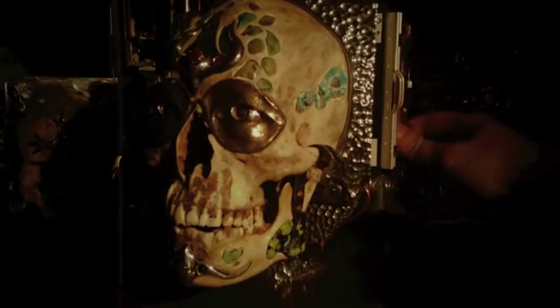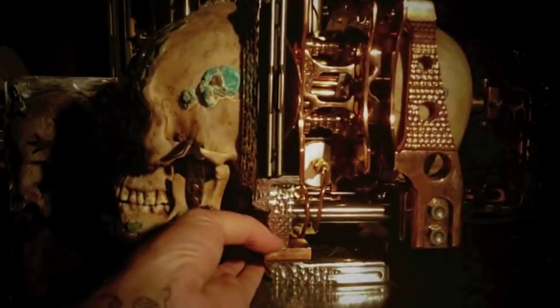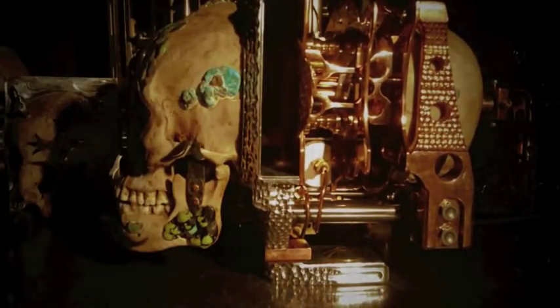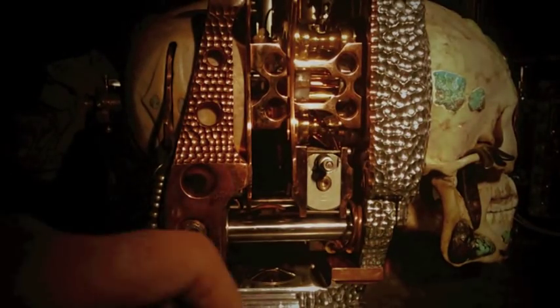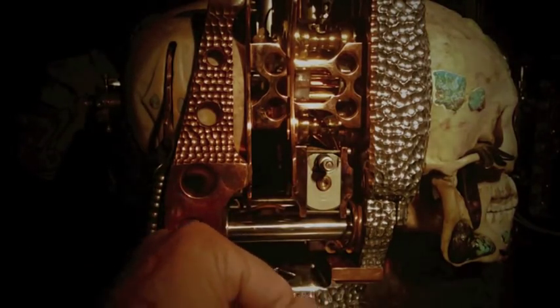Then I swap the film out with unexposed film by flipping the switch again to release the film. On the other side of the camera is where air is filled into the air tank to power the pneumatic system.